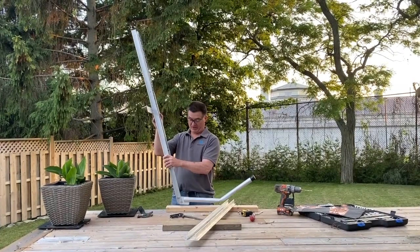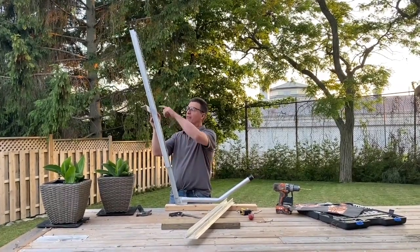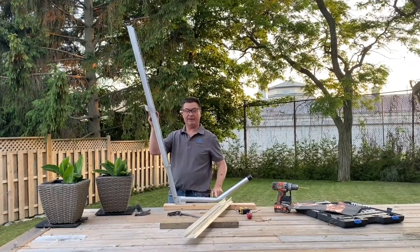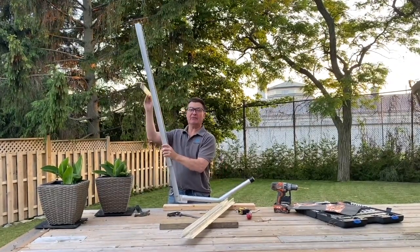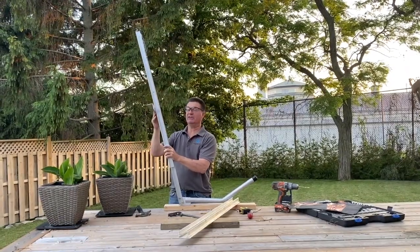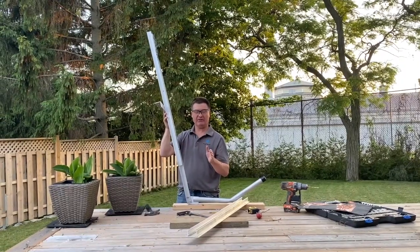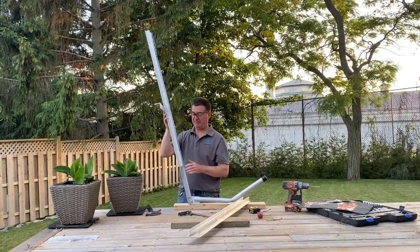Out of the box, the Kaya arm can handle about 31 inches from the top of your dock to the top of the water. That's if you use the mounting bracket, which is here — that's out of the box without modifying things. But sometimes that's not enough distance in some applications.